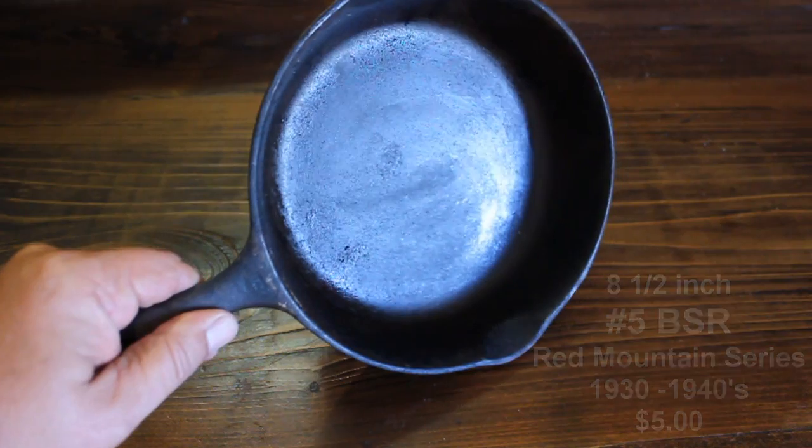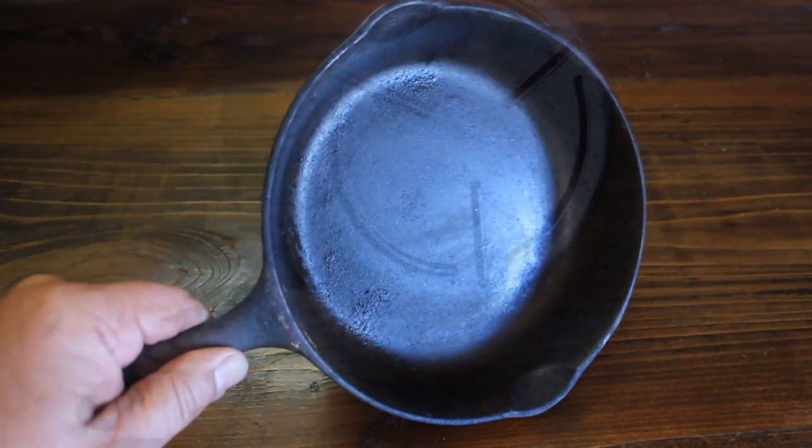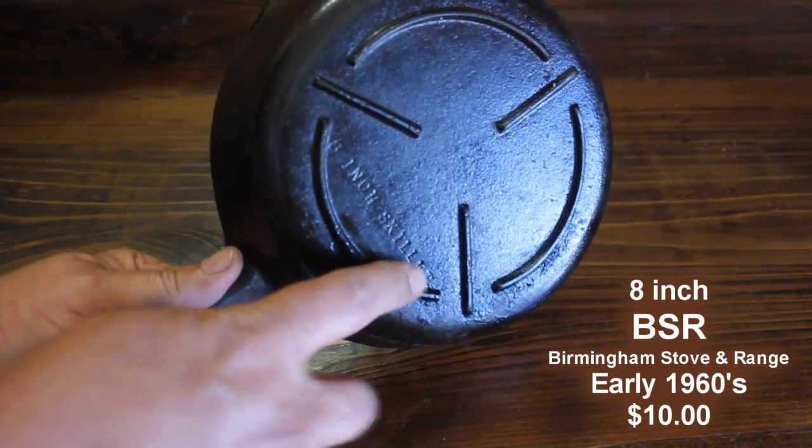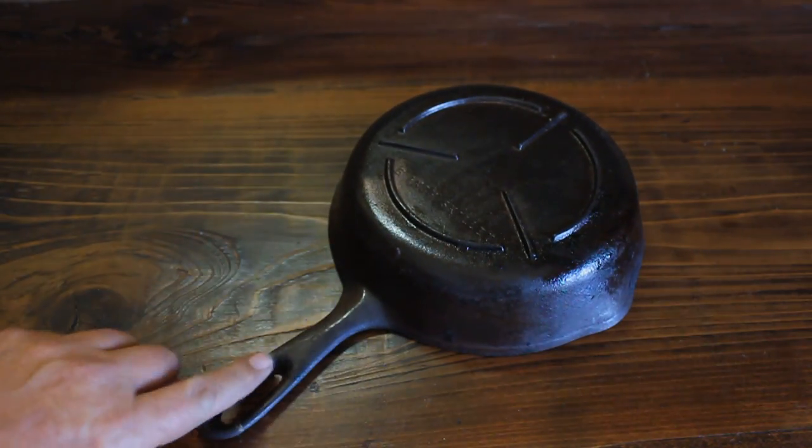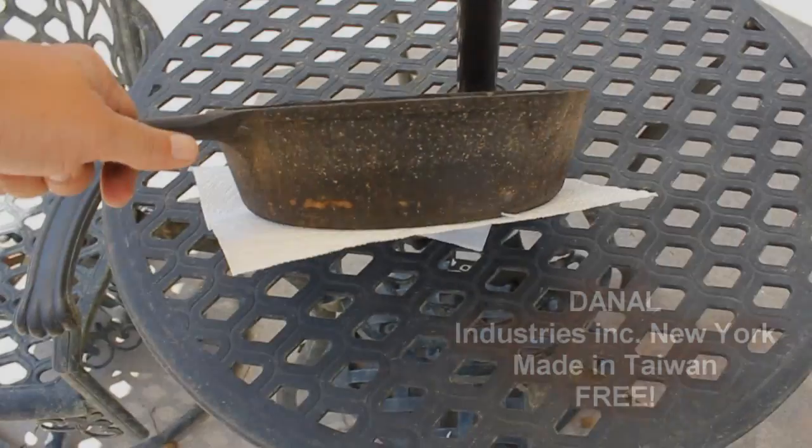This is the way it came off the shelf at the flea market. It's in really, really good shape, guys. And this one's also a BSR pan, which is for Birmingham Stove and Range. This is the early 1960s. I paid $10 for it because it was in such good shape.